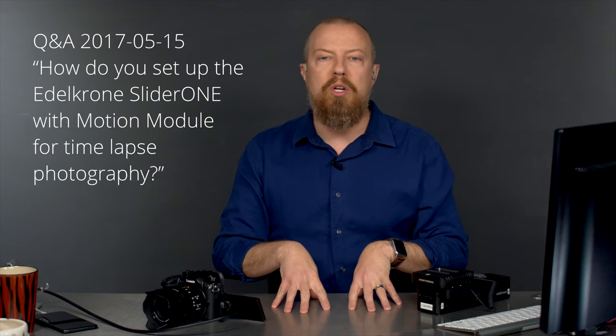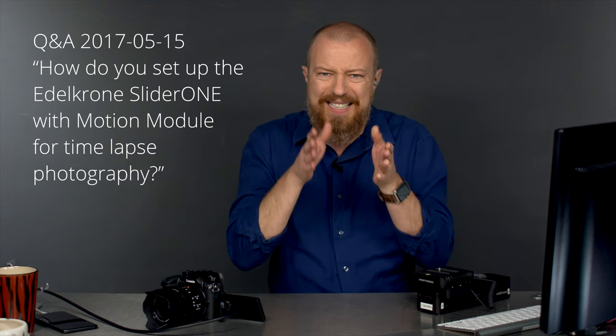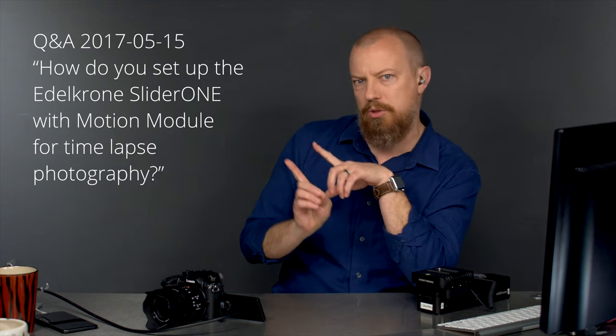This is a Q&A show, which means that you are watching one of three videos that will start off exactly the same, except that there's going to be a different description of the question.